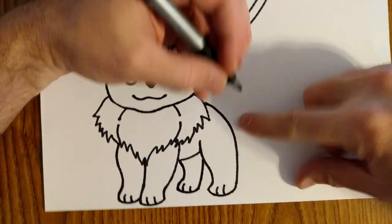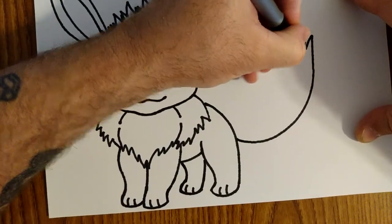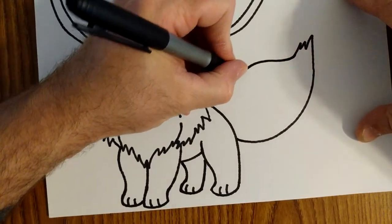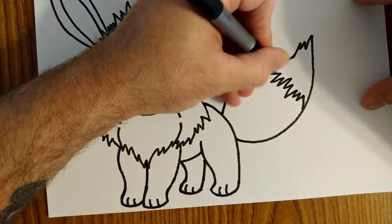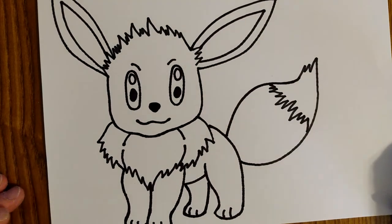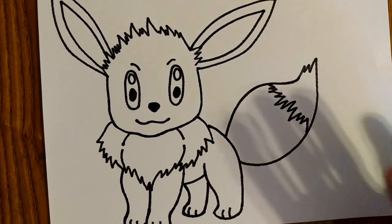Now she has a real big tail. Coming out from back here, it's kind of the shape of a teardrop — it's going to come up, I'm going to give it a few of those little spikies, and then curve back in. At the back of the tail we need more little spiky lines. There is Eevee — it's going to look so much better when I color it in. I will color it in, take a picture and post that for you as well so you can see the colors and how I did it. It's a hard one guys, good luck.